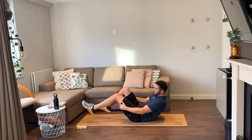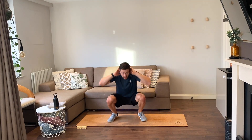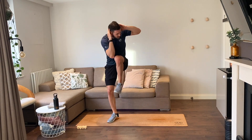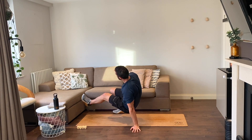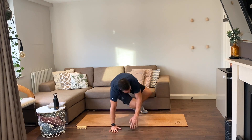Up on your feet — knee-to-elbows, four reps, go. One, two, three, and four. Shoot-throughs on your hands and toes, four reps, let's go — one, two, three, and four.